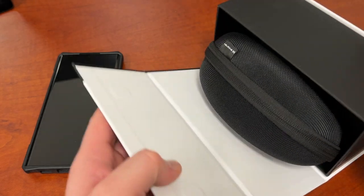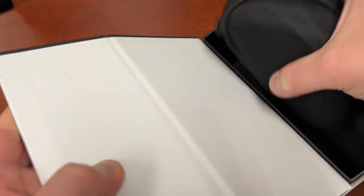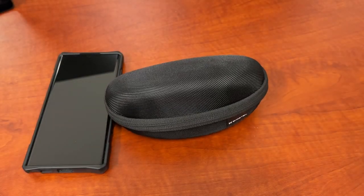The box is really nice — just kind of folds open like this. And inside, you've got a nice hard case for these sunglasses.